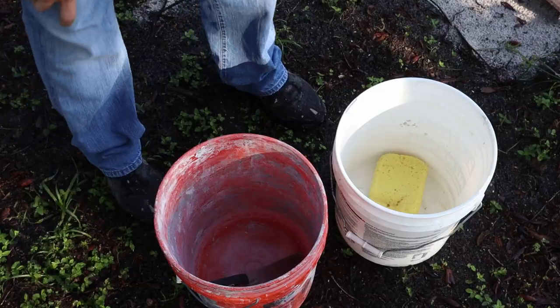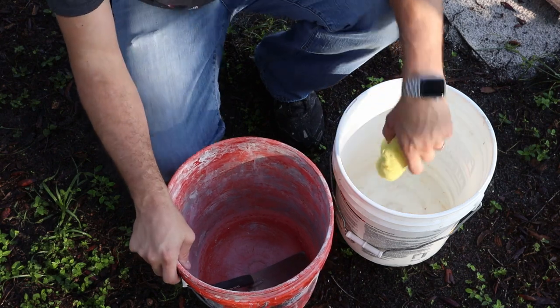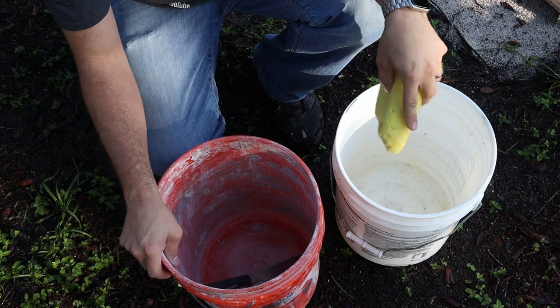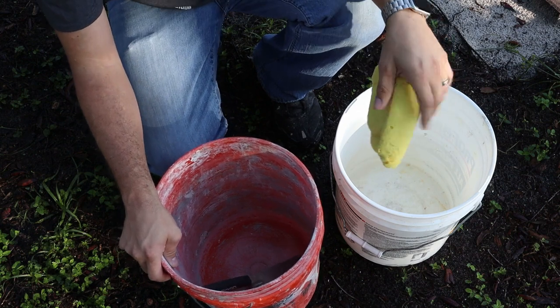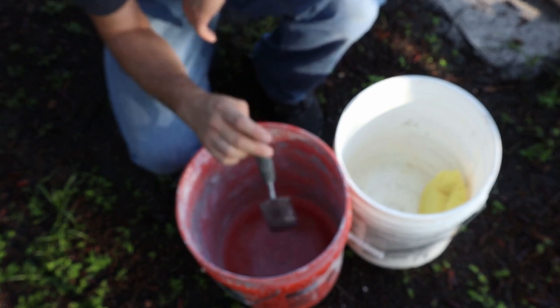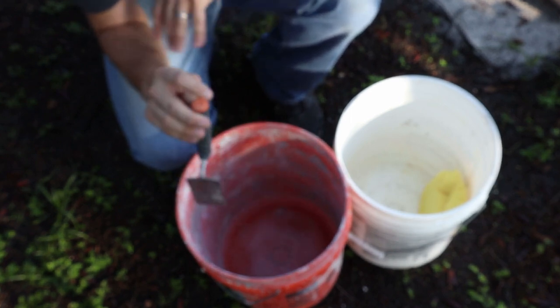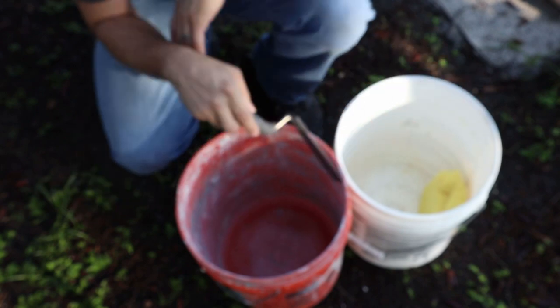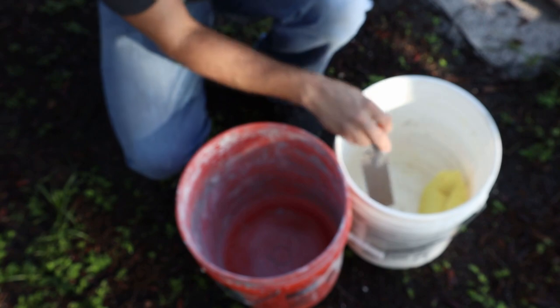Hopefully tomorrow or in the next day or two we can seal the whole thing and make it stain-proof and really finish the project up. I'm going to have a bucket of water and a sponge ready to go just in case I get concrete on top of the bricks so I can clean that off. You don't want to mix your concrete too wet — you want it to be able to hold that curve and stick. Let's put some concrete in here and mix it up.